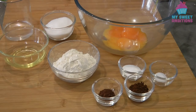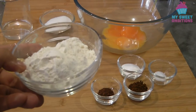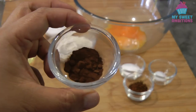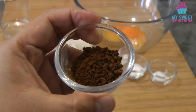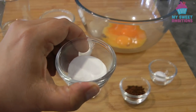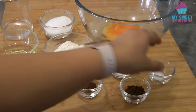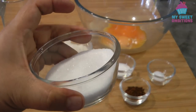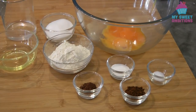For the ingredients, we're gonna need 3 tablespoons of vegetable oil, 85 grams or 6 tablespoons plus 1 teaspoon of cake flour, half a teaspoon of cocoa powder (I use Dutch process), one and a half teaspoons of instant coffee, one and a half teaspoons of baking powder, 1/4 teaspoon of salt, 50 ml of water, 75 grams of sugar or three and a half tablespoons plus one teaspoon, and four egg yolks.